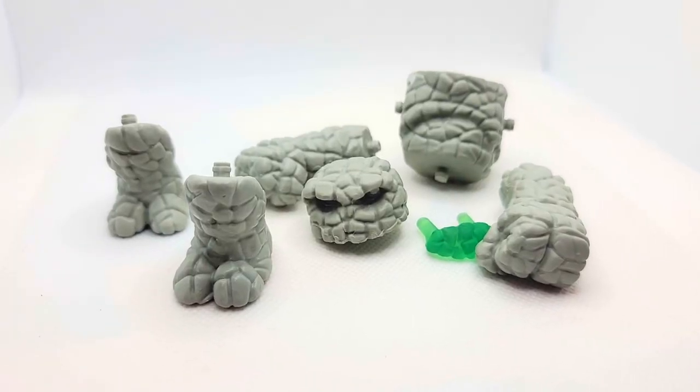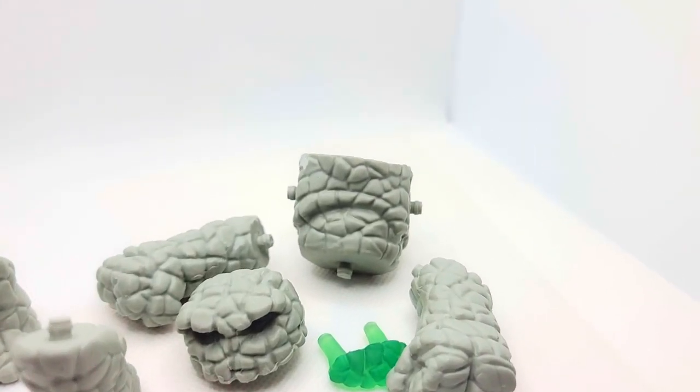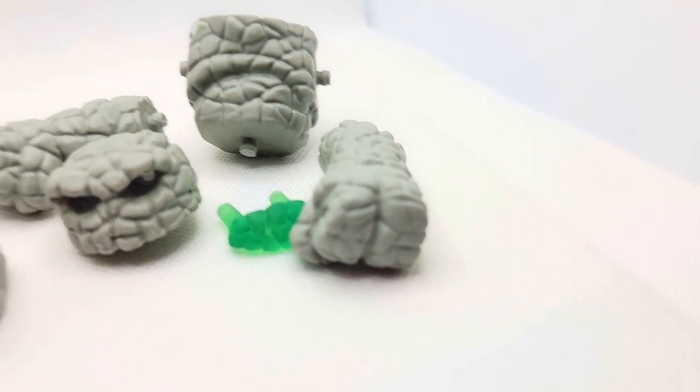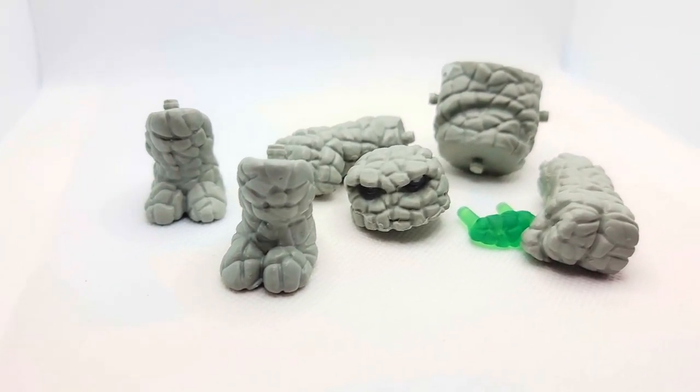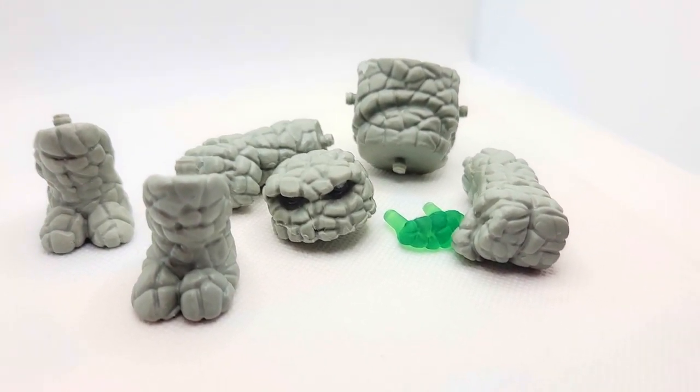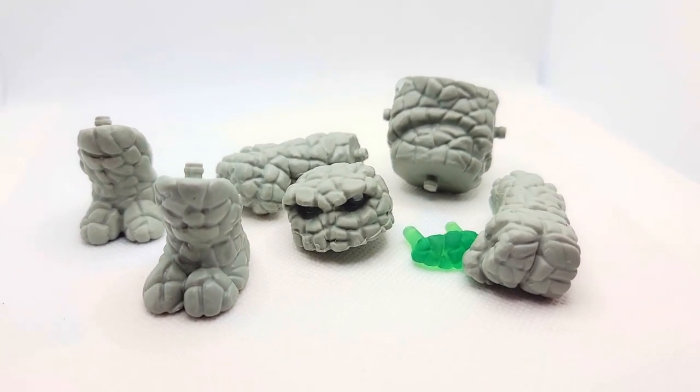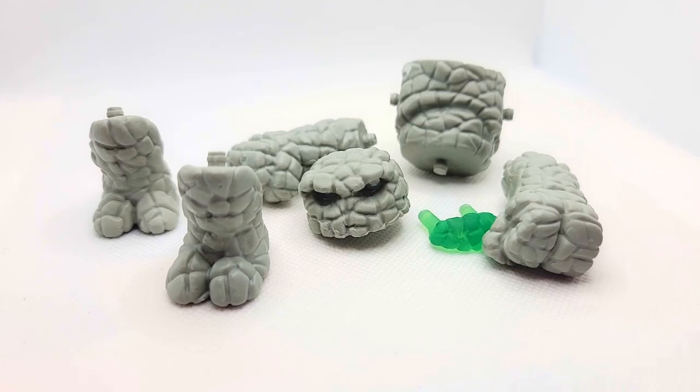We've got to get this guy detailed up first, so let's do that. Here's one more look out of the bag so you can get a nice detailed look at all the parts we're dealing with — the head, the eye piece, the nice arms, and the feet. This is what it looks like just straight out of the package, which looks amazing. I love the molds on these guys, but let's get them going with some detail.